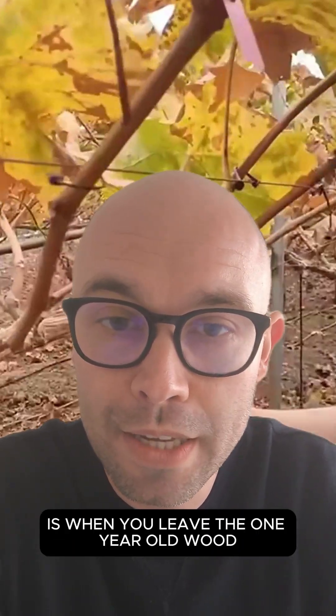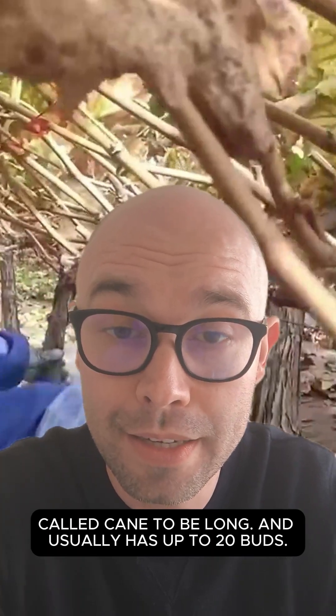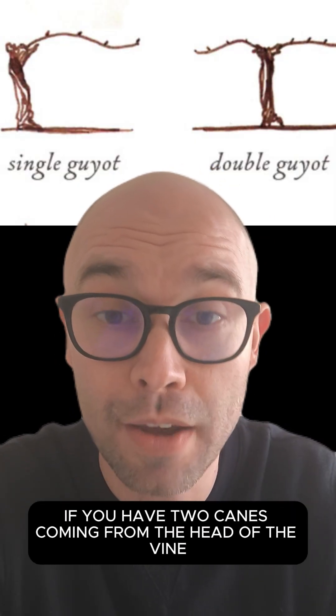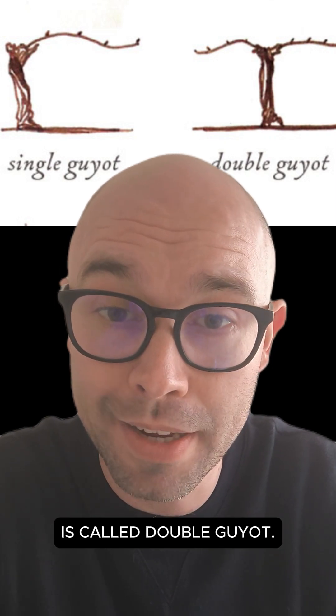Replacement cane pruning is when you leave the one-year-old wood, called a cane, to be long — usually up to 20 buds. If you have one cane coming from the head of the vine, it's called single Guyot. If you have two canes coming from the head of the vine, it's called double Guyot.